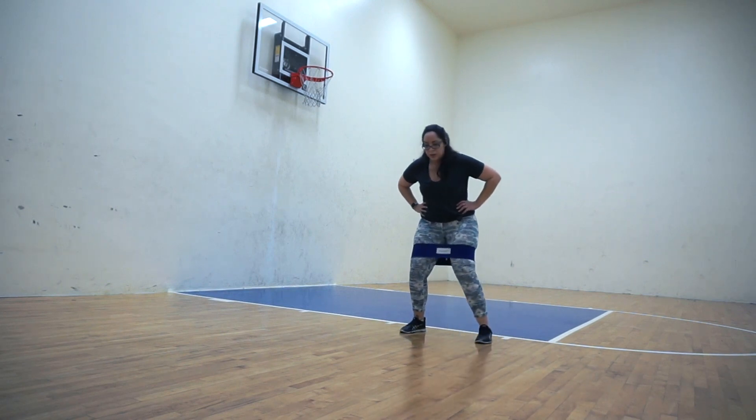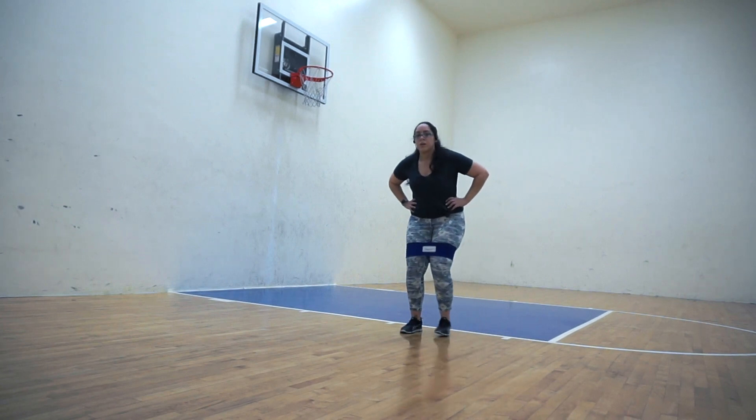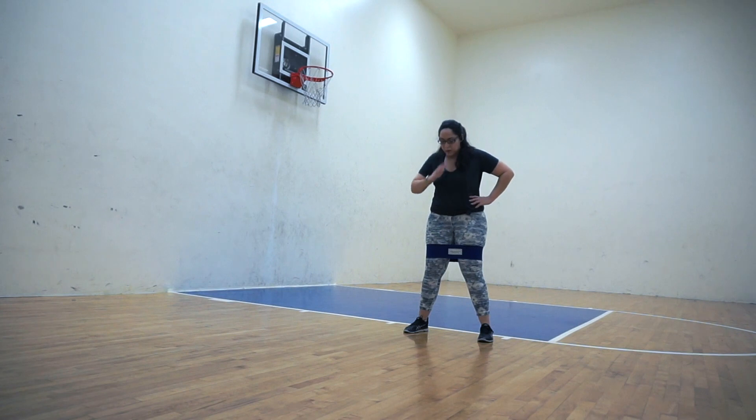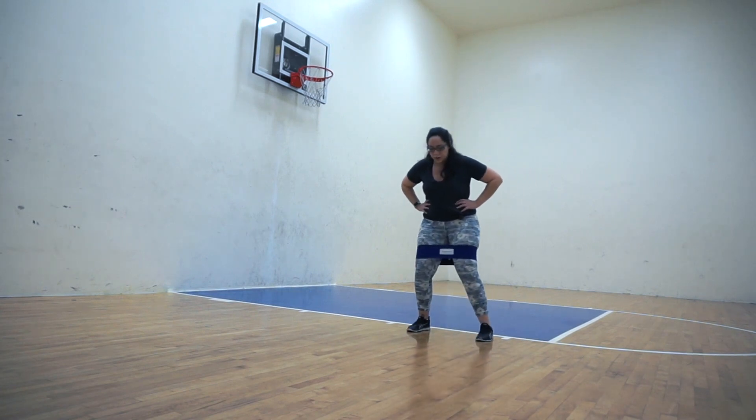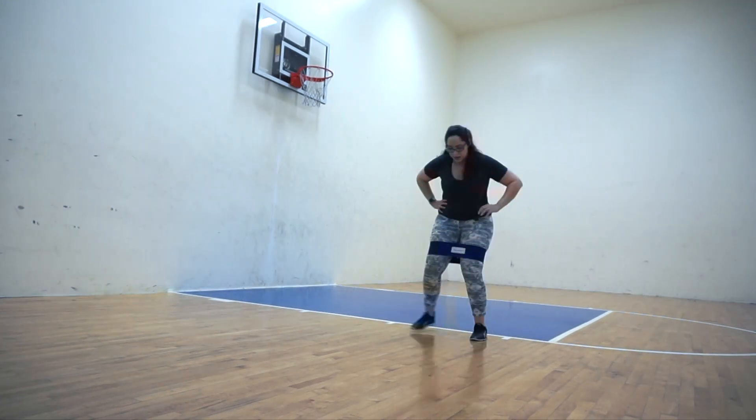Because I have a hip circle I can be more upright and that still allows me to activate the glutes due to the resistance. I'm just going to go and go and go until I have accomplished all of the reps.